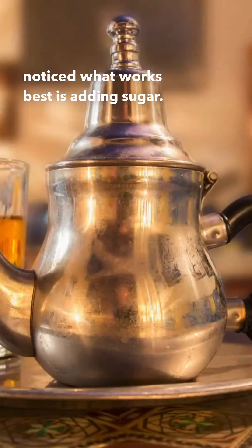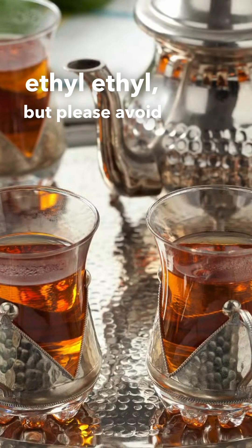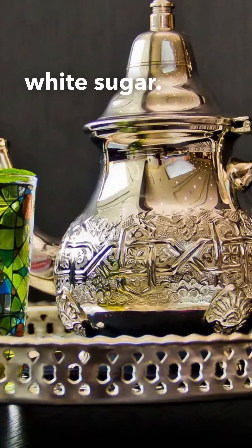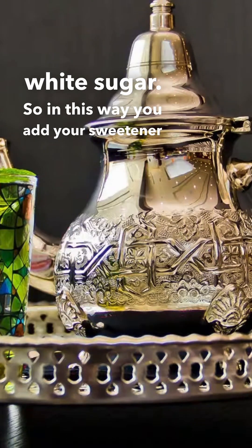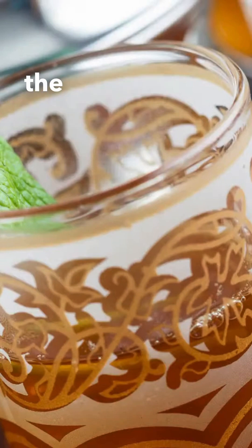Another thing that works well is adding sugar. Now you could use stevia, you could use xylitol or erythritol, but please avoid using processed white sugar. In this way, you add your sweetener during the steeping process, as it allows the sweetness to develop its flavor better into the tea.